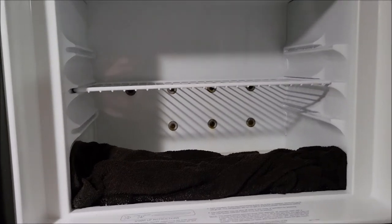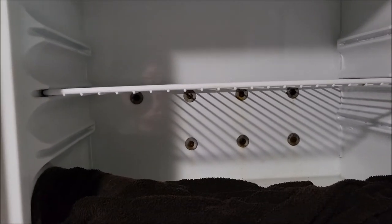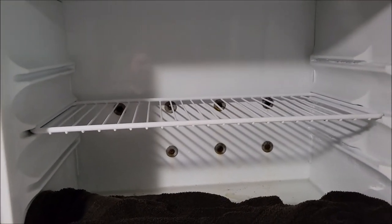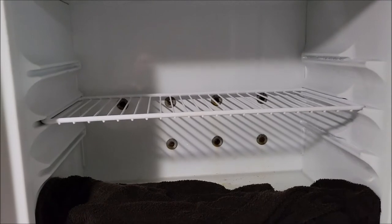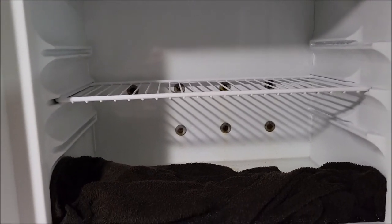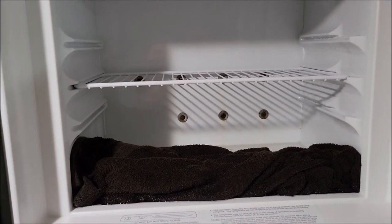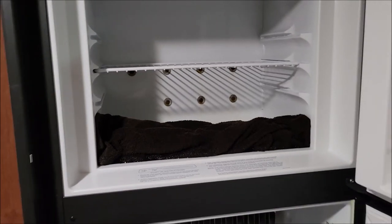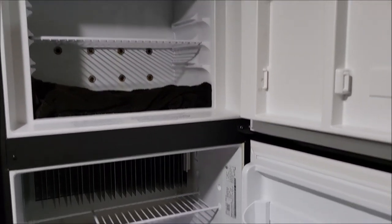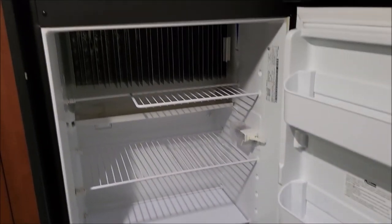I didn't go in there and just start chipping at the ice, because as you can see there are some screws back there and a tray that was embedded in the ice. If you get in there and start going at it with a pick or a knife you risk damaging your refrigerator. So we took the easy way — let it sit a day and the normal air temperature allows it to completely thaw out.